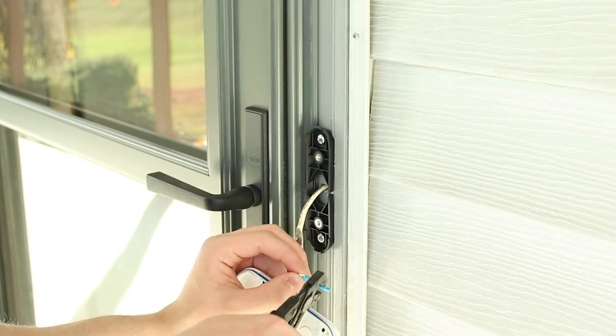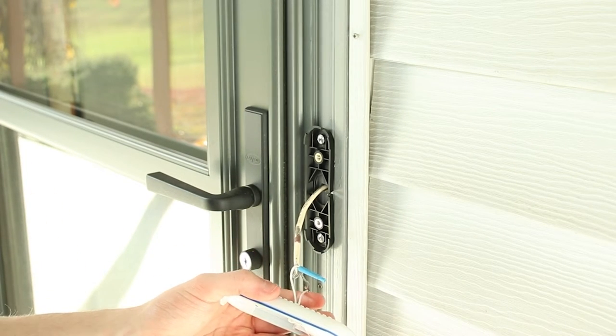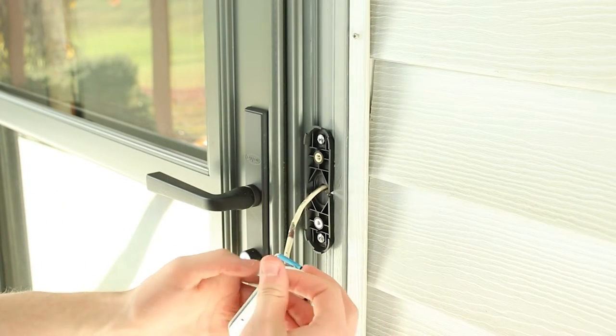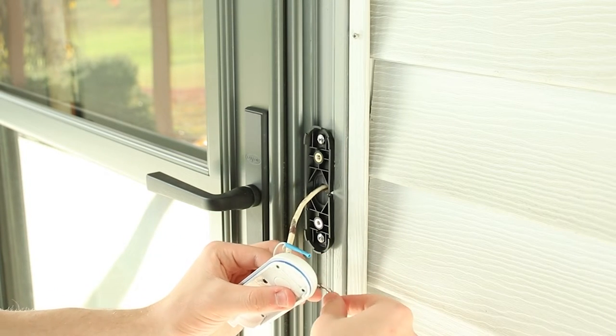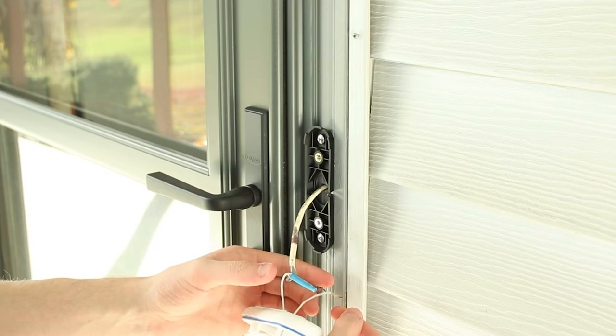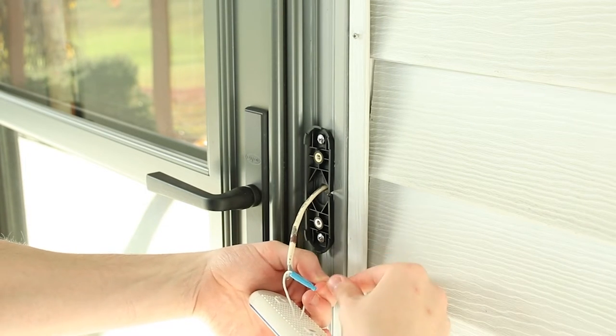Once it's mounted, take the actual doorbell camera itself and it just snaps onto that white back plate. Make sure you have it oriented correctly — you don't want your doorbell upside down. I do apologize for the footage we missed, but it should be pretty self-explanatory.